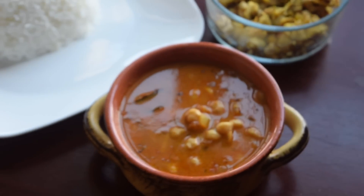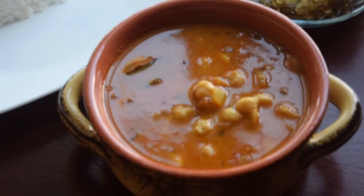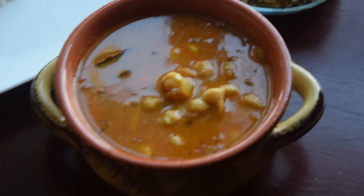Hi viewers, welcome to Veg to Non Veg Kitchen. In today's episode we are going to make Chettinad style Kondakadalai Kolambu.